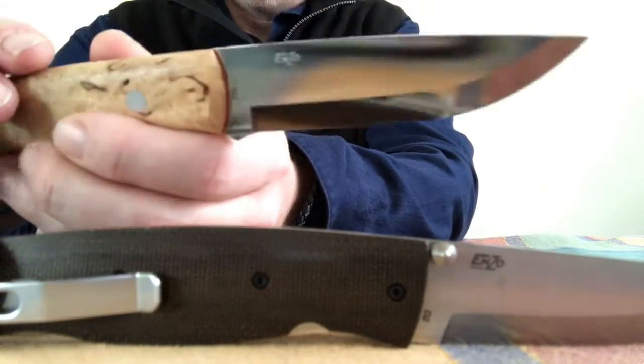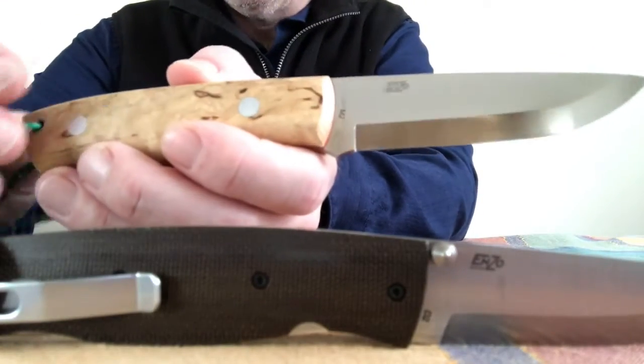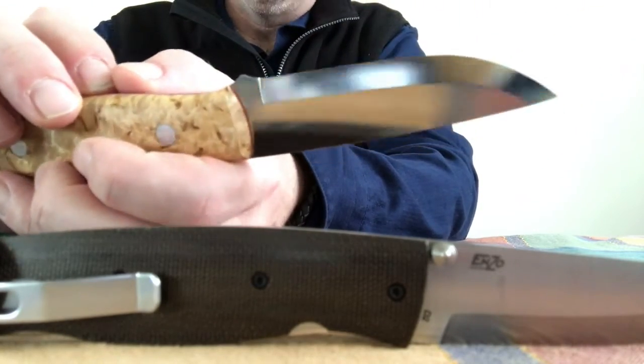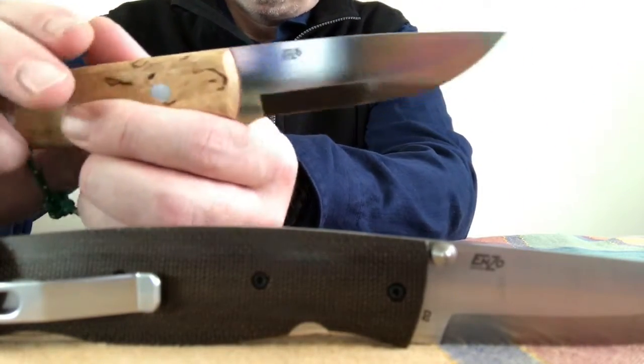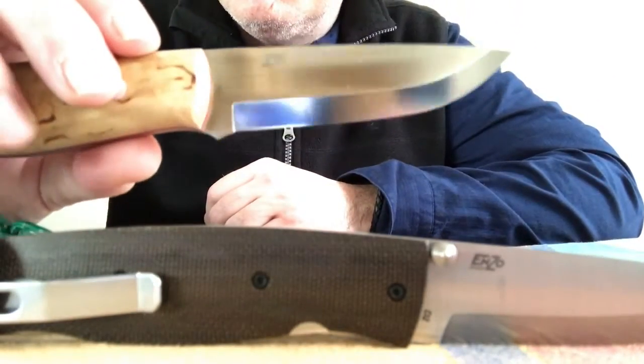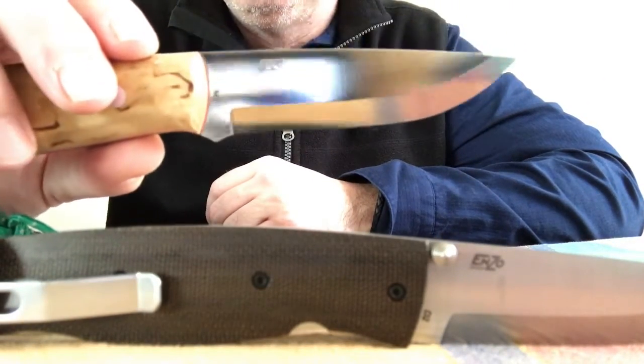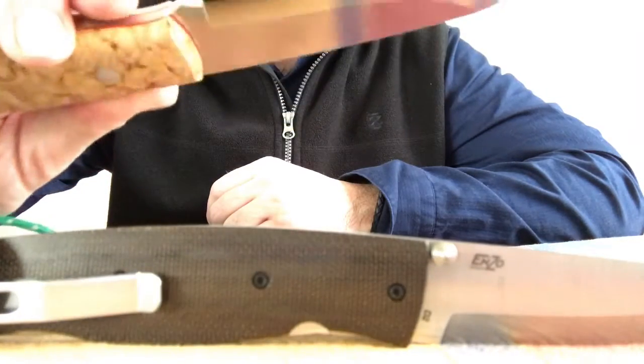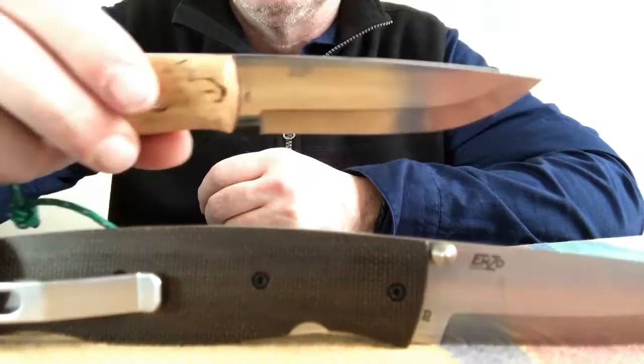I just obsessed over this knife again like I do, kept watching videos, and it's so pretty. I don't know what it is about that shape — the functionality of it, the simplicity of it, the ease of sharpening — just a great blade shape.